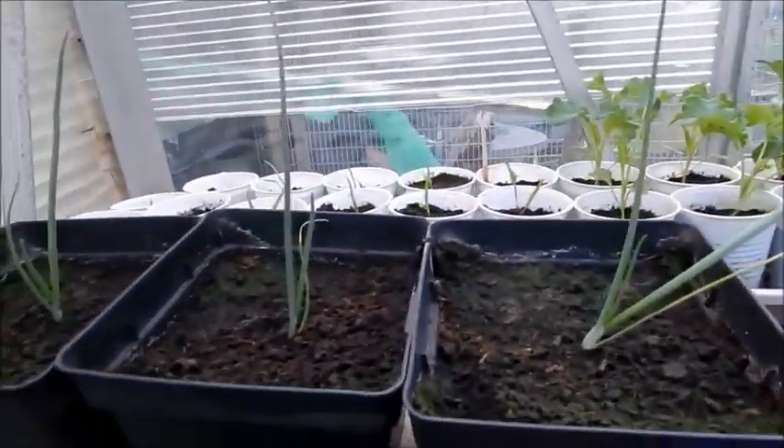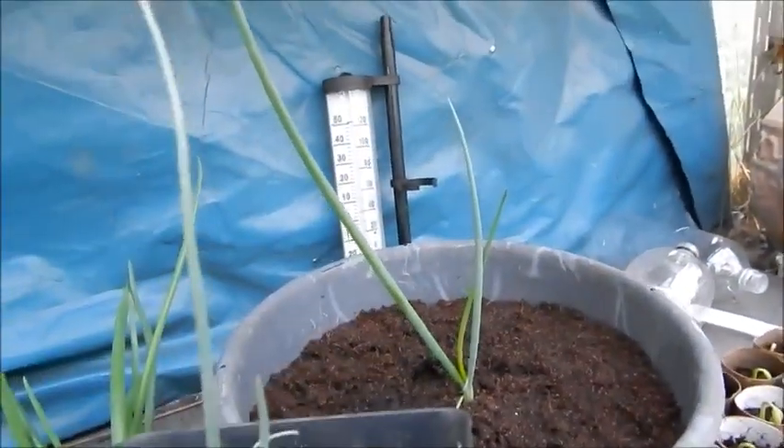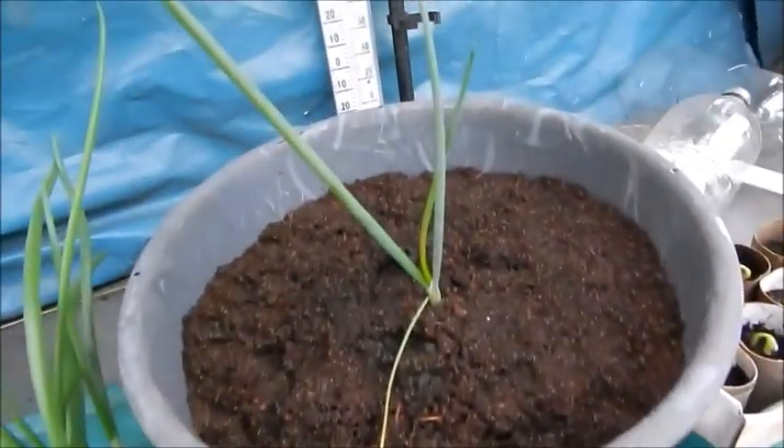There are the mother onions — it's amazing the difference in size. I've got one healthy, massive onion to come, haven't I? Onion!